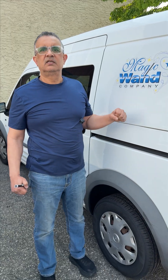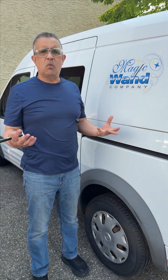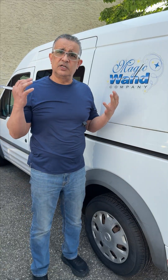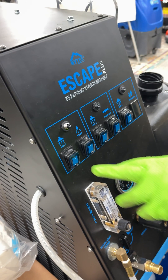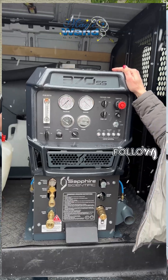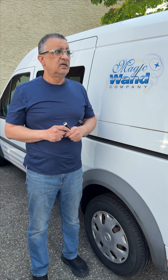Before we promote anything big — whether it's a machine or even wands and accessories — we put them through a ringer. If they meet our standard, usually in about three months, we don't just carry everything from each vendor or supplier. We select only the products that meet our standard, and then we promote those.